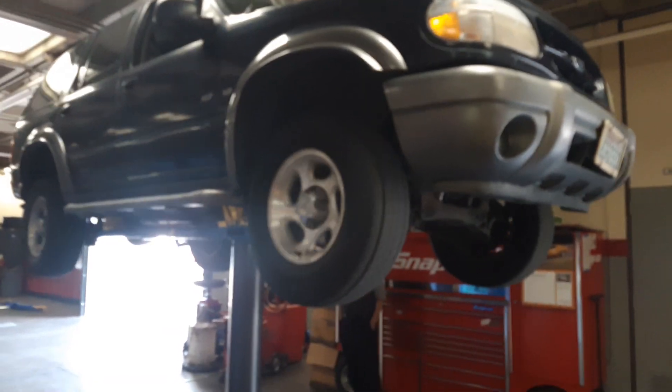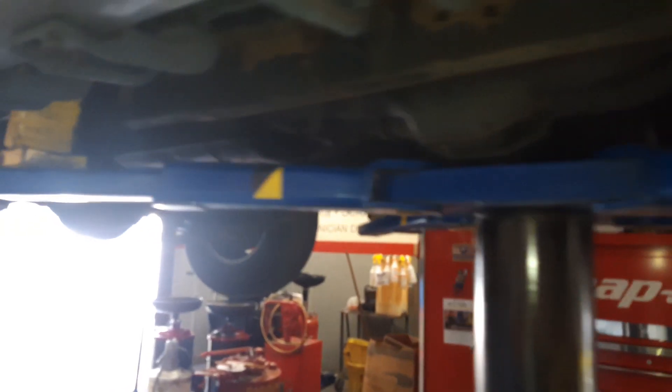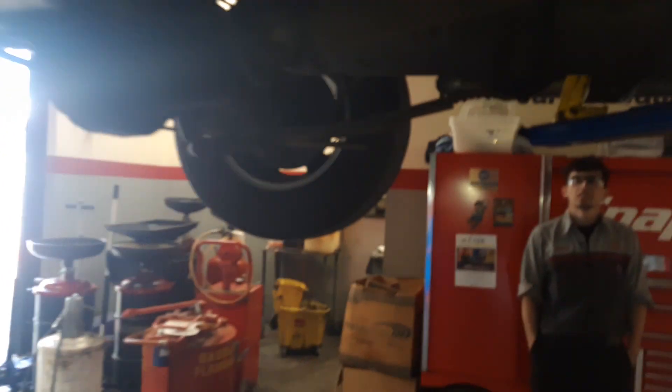We got this Ford Explorer with a driveline noise — a squeak. I think we got ourselves a universal joint squeak. Hard to say which one though. Sounds mostly like back here.